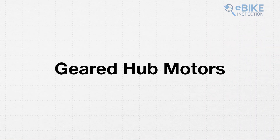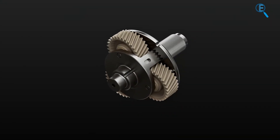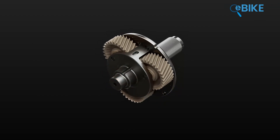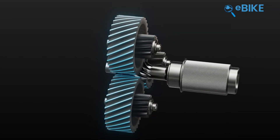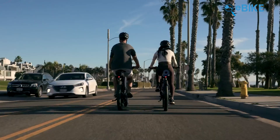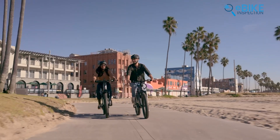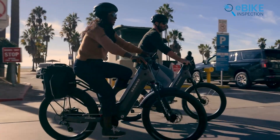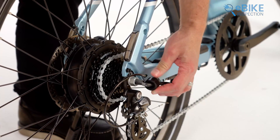And then there's geared hub motors — the more common ones you'll see. They've got a clever set of internal planetary gears, usually a 4 to 1 or 5 to 1 ratio, that reduce the motor's RPMs but significantly boost torque. That means more power at lower speeds, great for stop-and-go city traffic. They're also lighter and, crucially, they have a freewheel, so pedaling without assist feels much more natural without that motor drag. The trade-off is that they can be a bit noisier and those gears will eventually need maintenance.